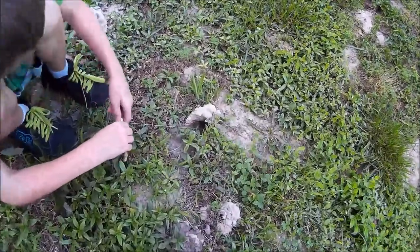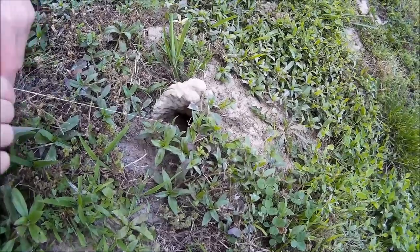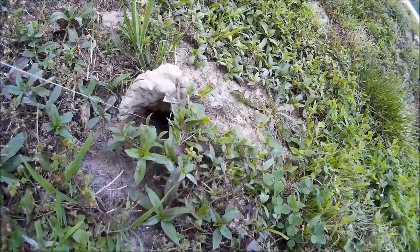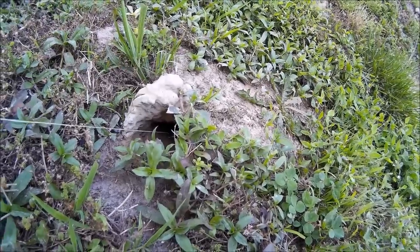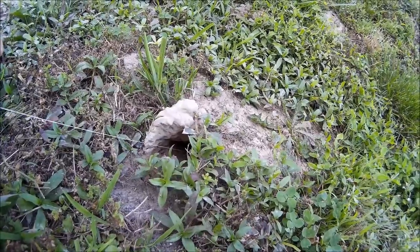So next one we get on, we'll get back with you. Feel one? He's right here. Yeah, he's on. I know where he's at, he's right here. Where are the pinchers? Up there.